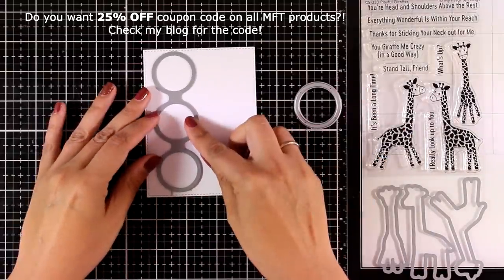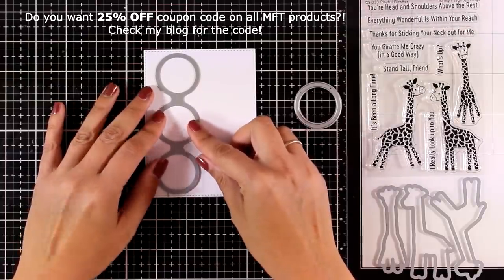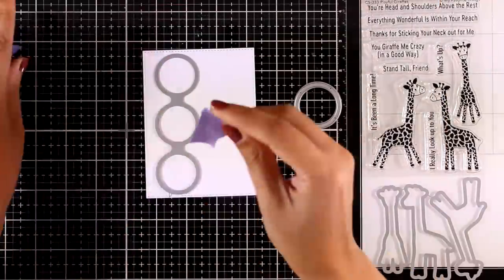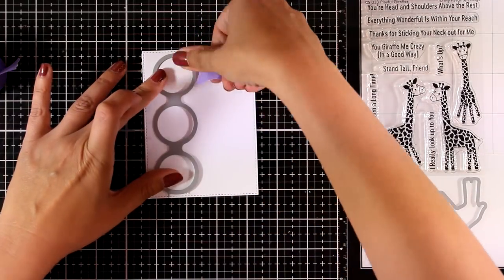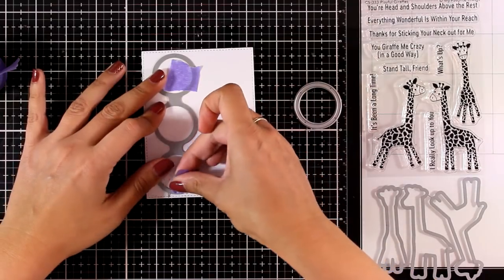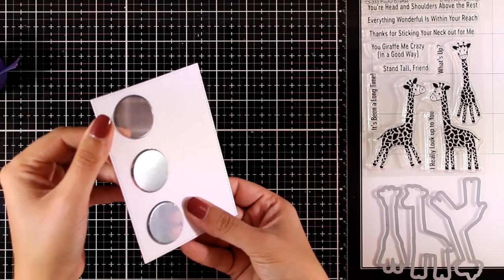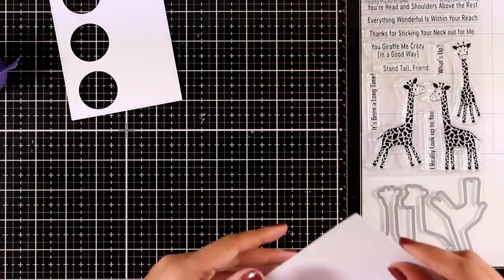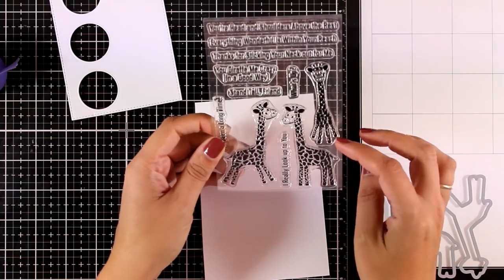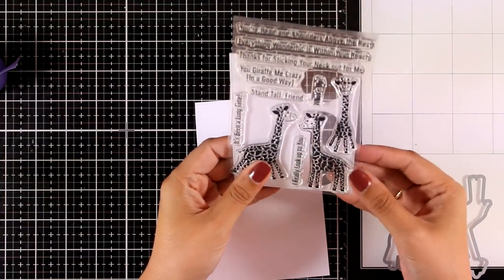The Circle Trio die cuts out three windows in a row and also gives you an extra die to cut out a frame to place on top and make it look more finished. I'm going to run this panel through my Big Shot — it's slightly smaller than a standard card. They have also come up with pouches that fit nicely inside those three windows.